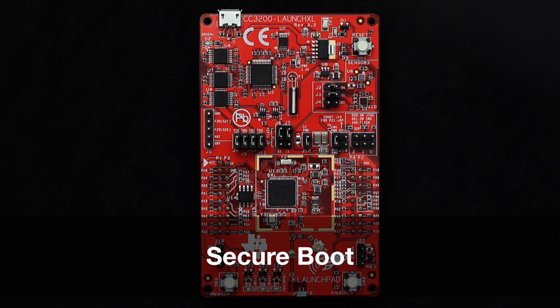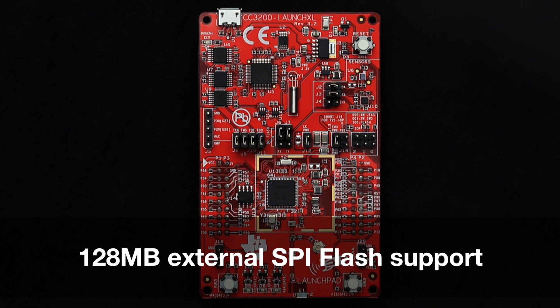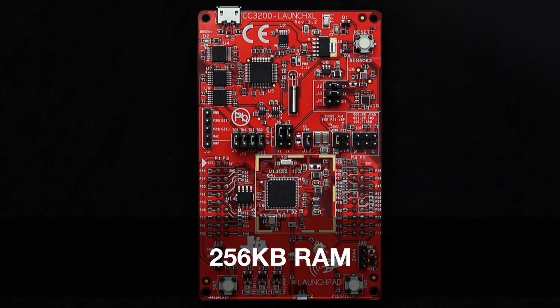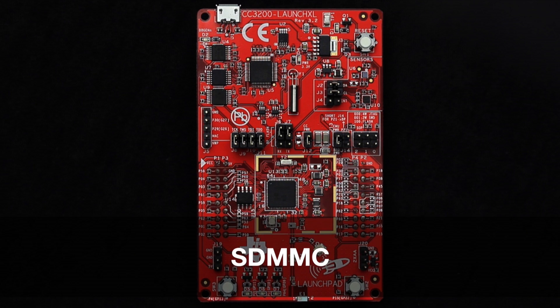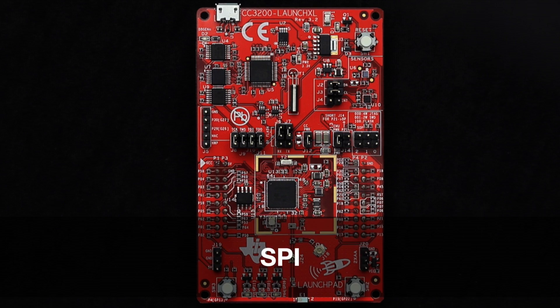Additional features include secure boot, 4-channel 12-bit ADC, up to 128MB external SPI flash support, 256KB RAM, 16-bit PWM, I2S audio, SDMMC, I2C, SPI, and UART.